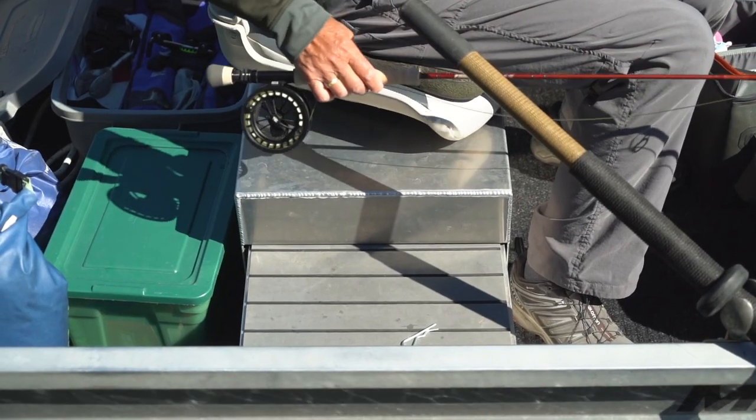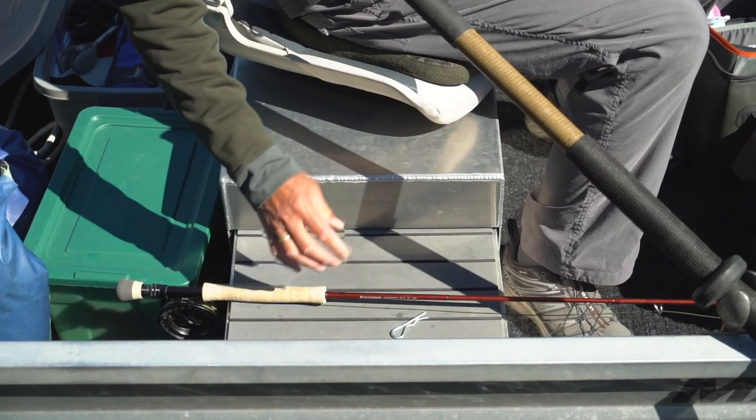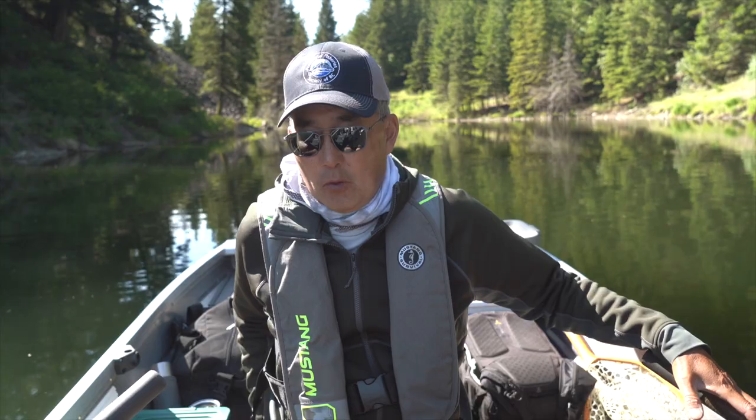Just remember to have your rod secured, either in a rod holder, or with the reel over your seat, so it's not going to get ejected out of the boat when a fish strikes. Secure that rod, or you're not going to lose just the biggest fish of the day — you might lose your fly rod combination as well.